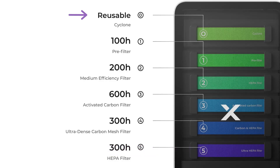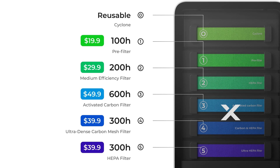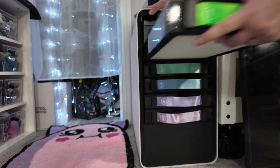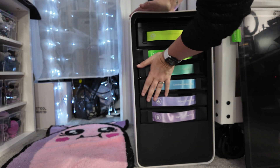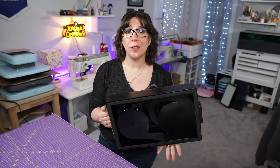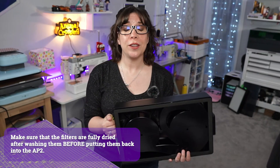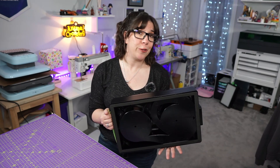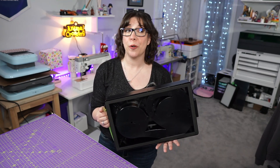The topmost Super Cyclone filter can be cleaned when it gets dirty and reused without buying a replacement. The pre-filter is going to be the first to go — that's your second layer — but thankfully it's pretty cheap to replace, costing less than 20 bucks. The remaining filters cost between 30 and 50 dollars, the most expensive being the activated carbon filter in the center. If you keep the Super Cyclone clean and replace the pre-filter as needed, the remaining filters shouldn't need to be changed often. You can also wash them out and reuse them, though at some point they'll wear out. Having six layers instead of three means you can replace them individually as needed.